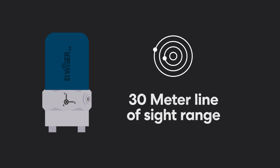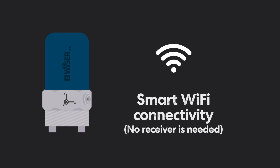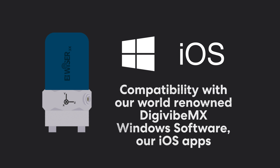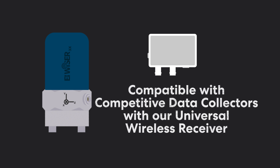With impressive features like a 30 meter line of sight range, rechargeable and user-replaceable 8-hour battery, smart Wi-Fi connectivity, no receiver needed, compatibility with our world-renowned DigiVive MX Windows software, our iOS apps, and compatible with competitive data collectors with our universal wireless receiver.